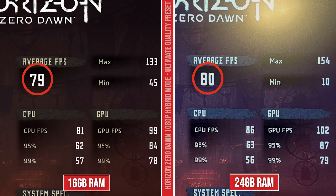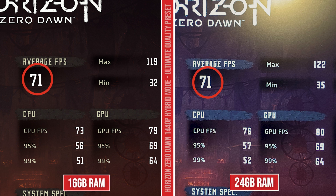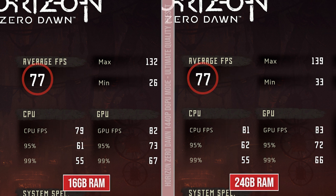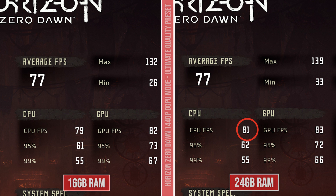First game is the Horizon Zero Dawn benchmark at ultimate quality preset. At 1080p in hybrid mode, we're getting 79 FPS on 16 gigs and 80 FPS on 24 gigs — only a one FPS increase. Switching to QHD, we're getting about the same, though the CPU FPS column did go up a little, meaning the 1% lows and minimum frame rates improved. When hooked up to an external monitor at 1080p, we're getting 87 versus 88 FPS — again a one FPS difference, but the CPU FPS is increasing, which means better frame stability and it might feel a little smoother. At QHD on external, we're getting about the same again since it relies more on the GPU than the CPU.